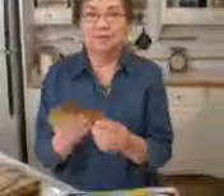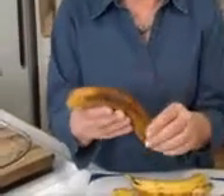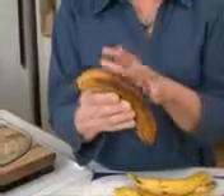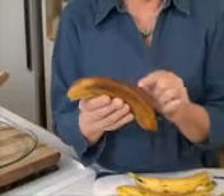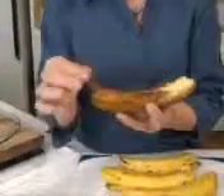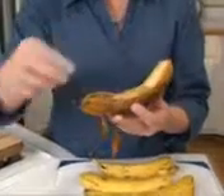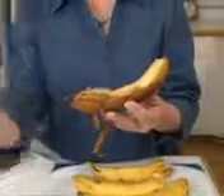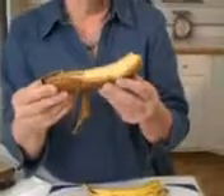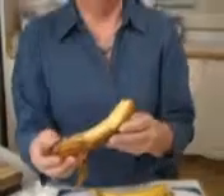I brought one home yesterday and froze it. It's been thawing for a few seconds and will eventually turn totally black on the outside — that's how cold affects bananas. But when you peel it, the inside will be the way it was when you put it in. So if you have a few getting ripe and you don't want them to go black, stick them in the freezer. They'll go black on the outside, but the ripening of the inside stops.